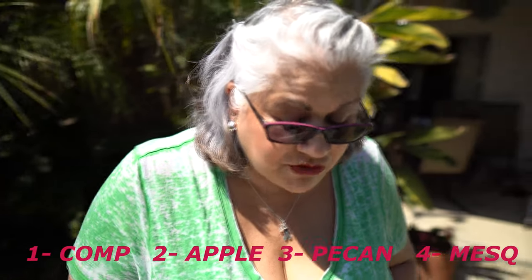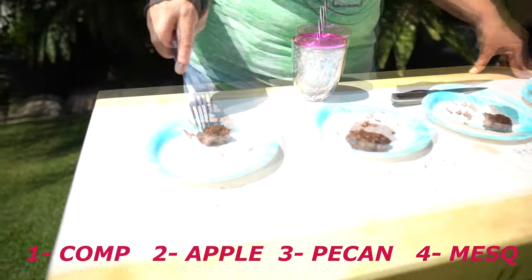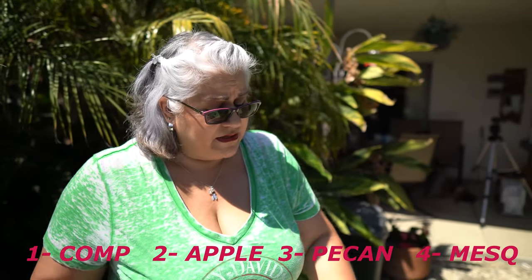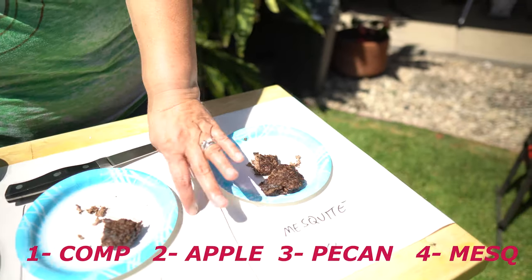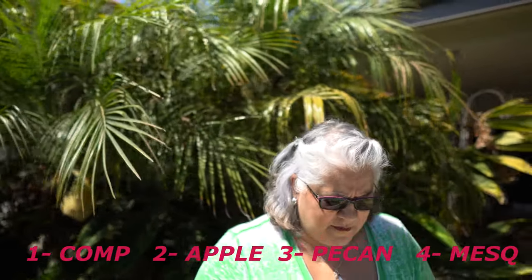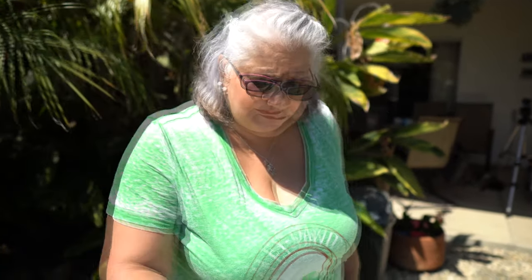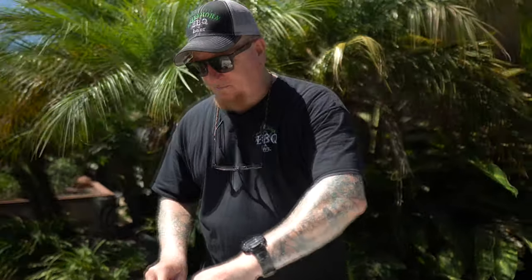Number four reveal: mesquite. 'Oh wow, I was doing really good!' And that leaves number one — the competition pro, plain briquettes, competition blend or competition size. 'I liked the pecan one.' She said number one was pecan at one point, but number three is pecan — 'don't argue with the queen.' Bottom line, she likes number one — the competition blend — and number three — pecan.